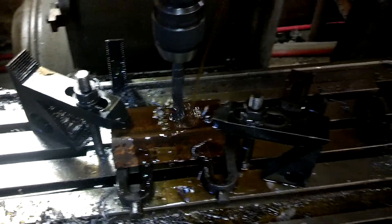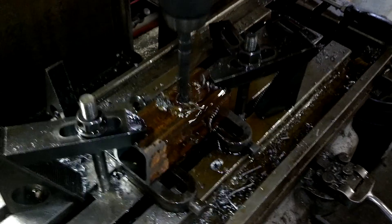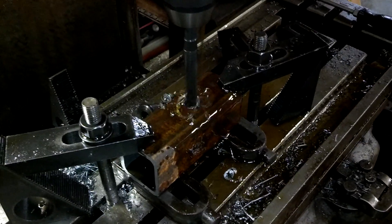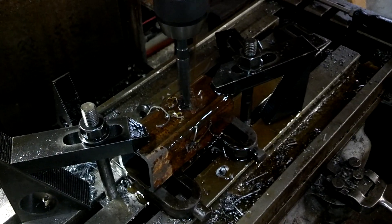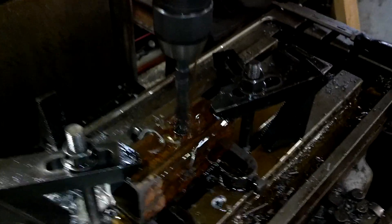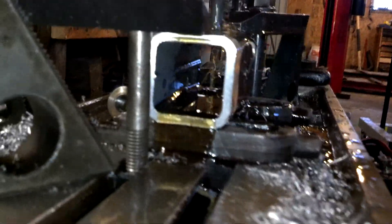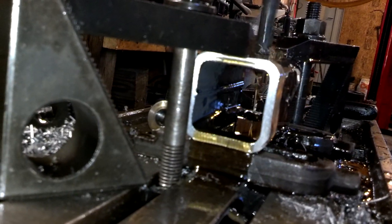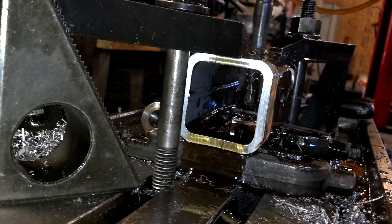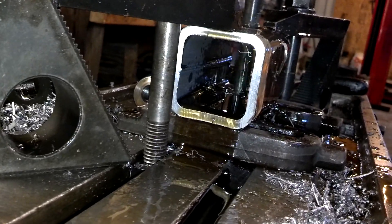This drill bit is slightly dull, and we are through the first wall. This is where our Rapids Traverse is going to come in handy, and we will let it drill out the other side.